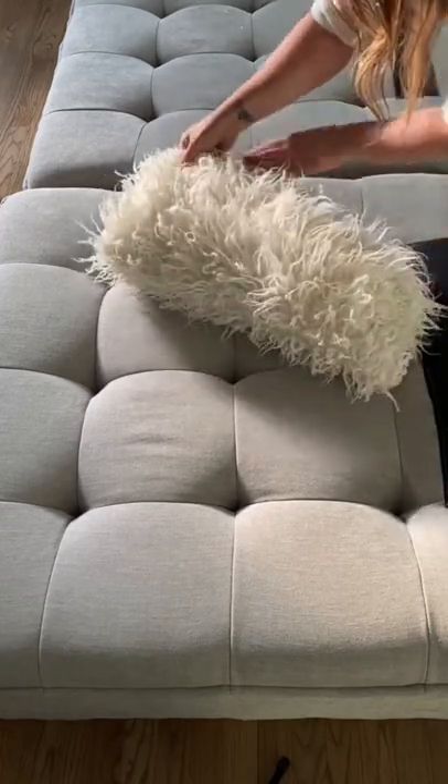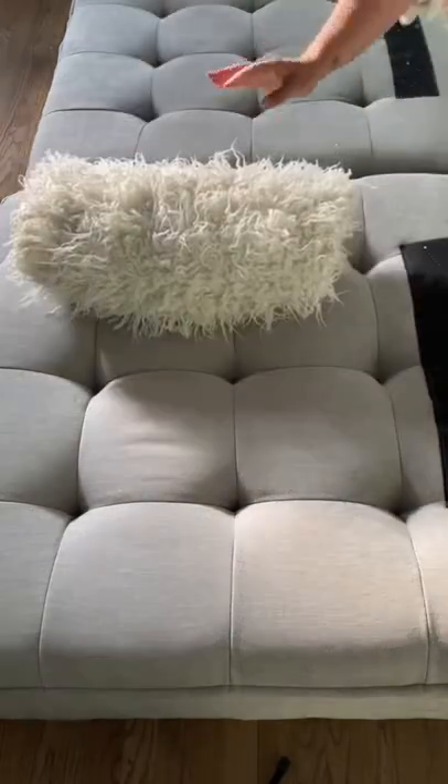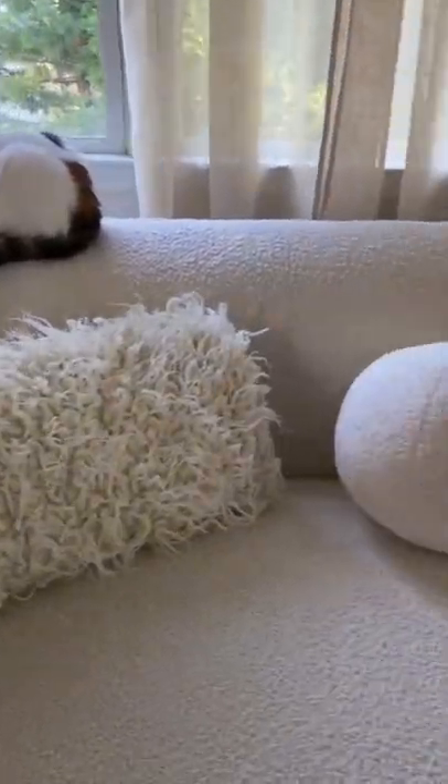Look how cute this pillow looks. You can do this with every throw blanket you have and just set them around the couch for a really cute look. Guys, if you enjoyed this video, please like and share for more.